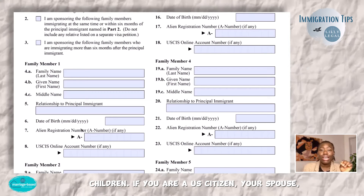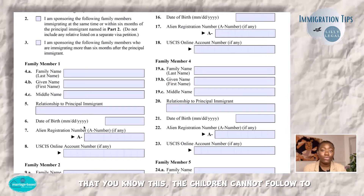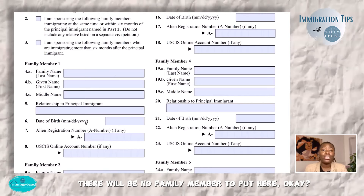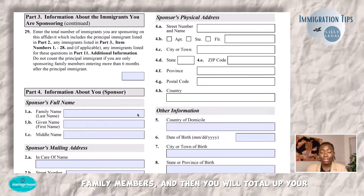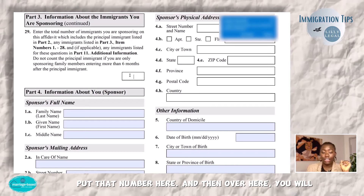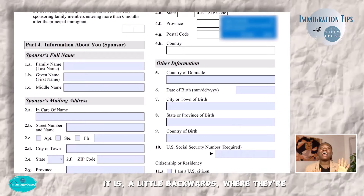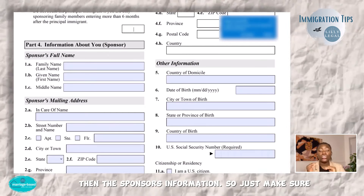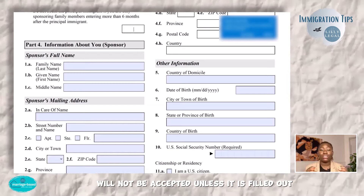If you are a U.S. citizen, even if there are other children, the children cannot follow to join. You have to file a separate application for each child as a U.S. citizen — there will be no family member to put here. You will put the family members if there are family members, then total up your principal immigrant plus any family members and put that number in the total. Then over here you will put your own information as the sponsor. It's a little backwards where they ask for the immigrant's information first and then the sponsor's information, so make sure you're putting everything in the right order — if you don't, there will be delays because this will not be accepted unless it is filled out correctly.